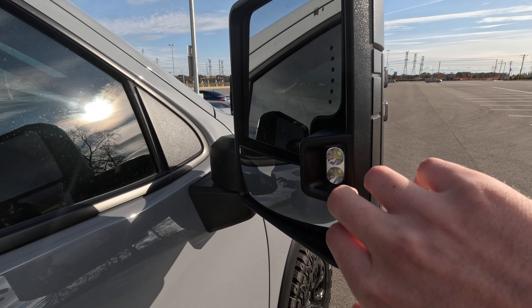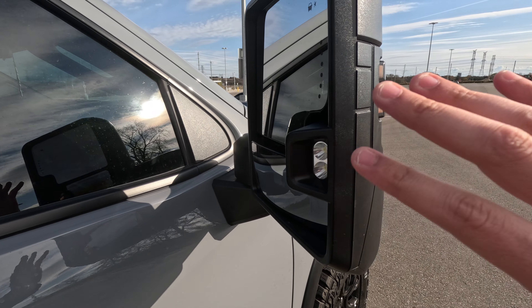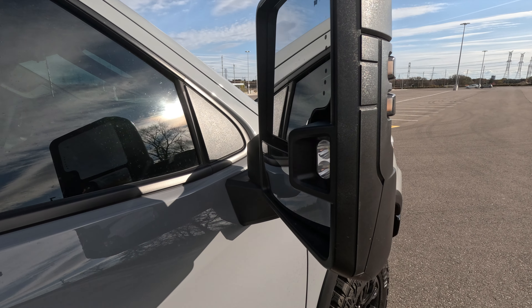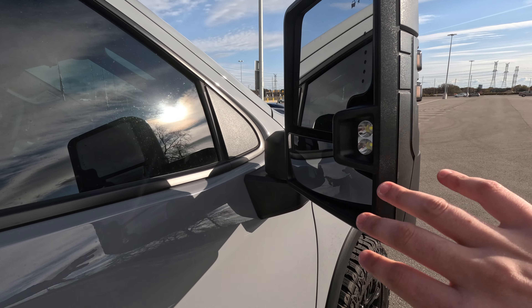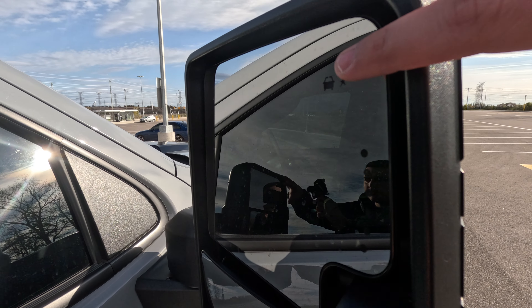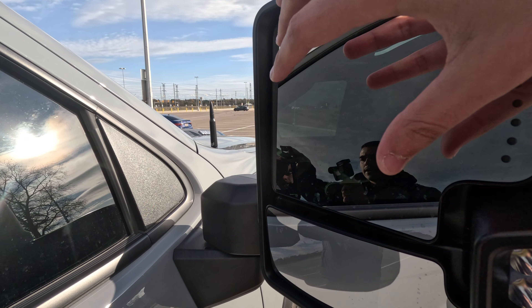When you throw the truck in reverse, these lights will go on as well — it's an option you can pick on Boost Auto Parts. Go on there and you can choose everything; they give you a full description of what everything is. Of course, we also have the blind spot indicator up top.